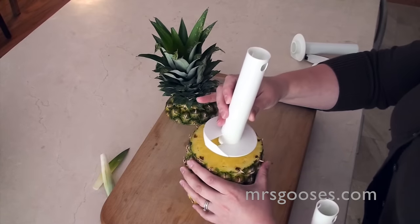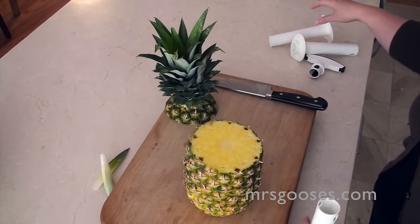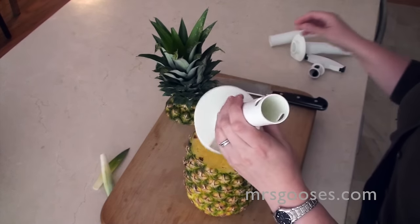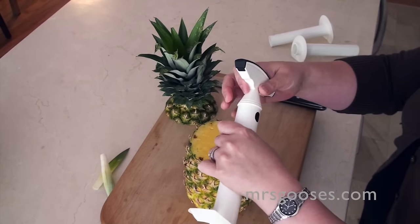Or the medium one — again, if you wanted a really thick wall, that would still, for me, be leaving a little bit too much pineapple behind. So I'm going to use the large one for this pineapple, and I'm going to take the handle and just click it on.